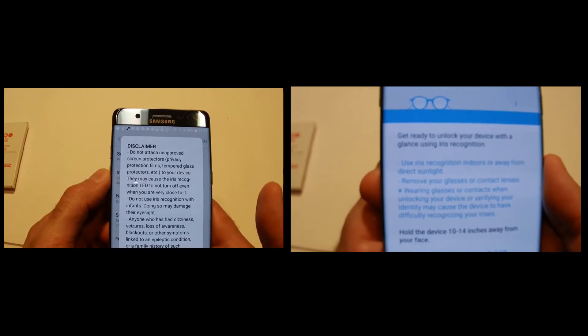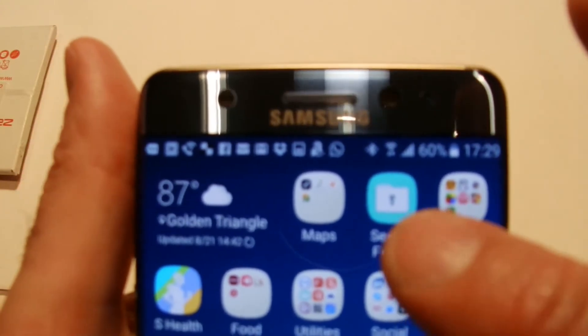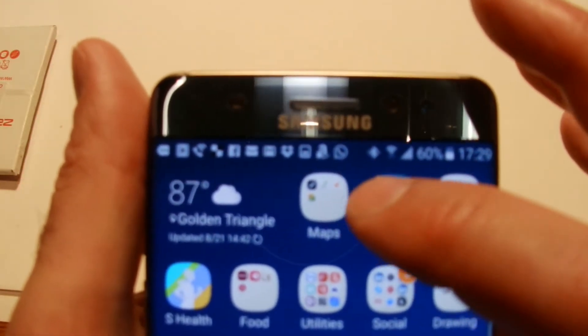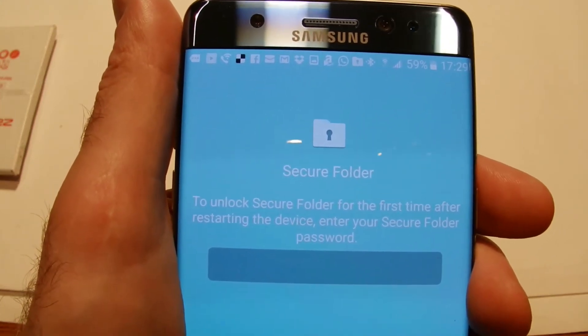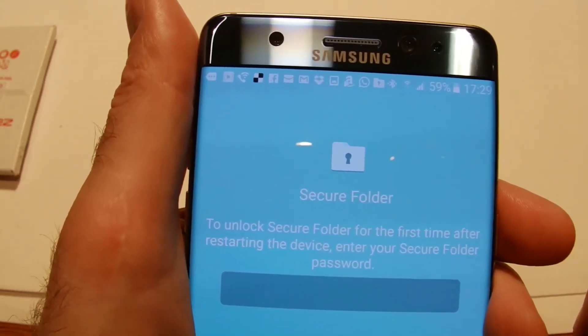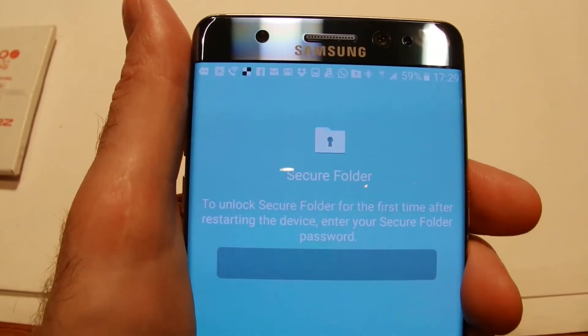You also can't wear glasses or contacts when using the iris scanner, so I won't be using it since I wear glasses. On the subject of security, there's also a Secure Folder — a locked folder where you use a separate password to store photos, documents, and whatever you want to keep safe. That's quite a good option.